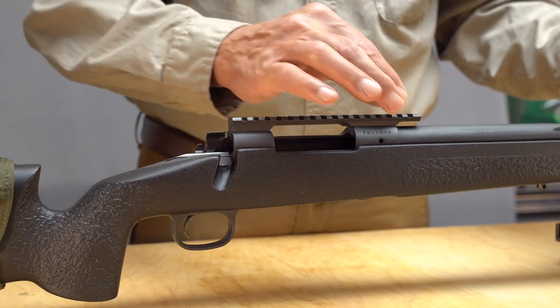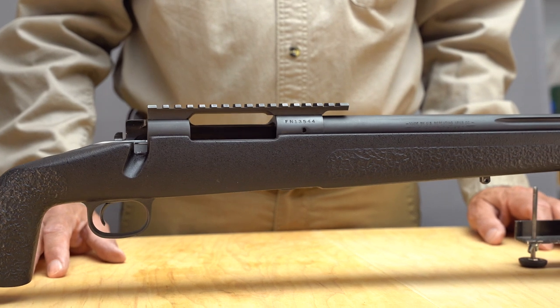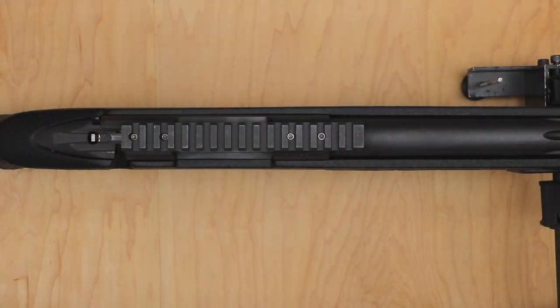Proper barrel to receiver alignment is essential for the rifle scope to operate within the expected elevation and windage adjustment range. This quick inspection takes only about 10 minutes, and doing it before installing the rings allows me to address issues before they cause problems later.